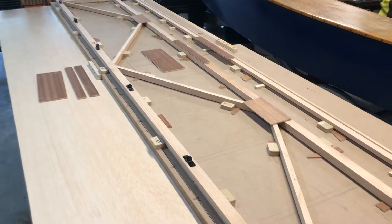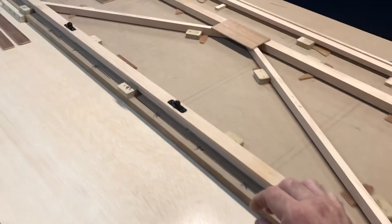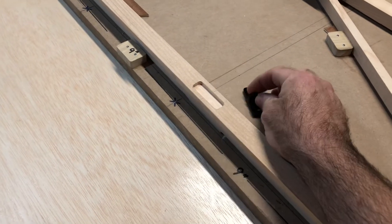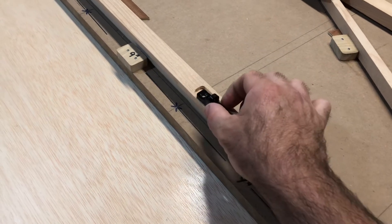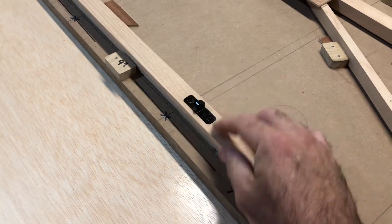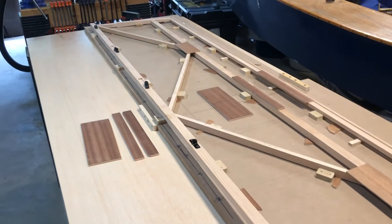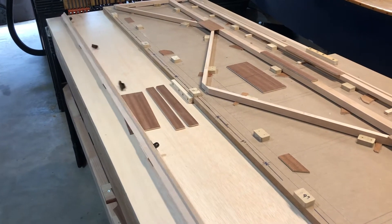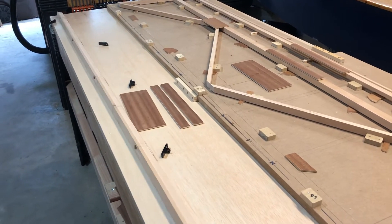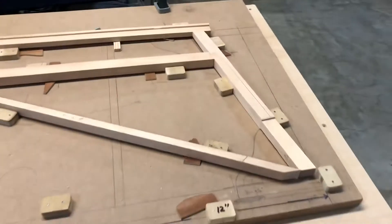This is the horizontal stabilizer — it's completely not glued together. What I did today was use a router and a quarter-inch straight bit to dig out the pockets for the CNC aluminum hinges. That's the trailing edge of the horizontal stabilizer, and it comes out like so.